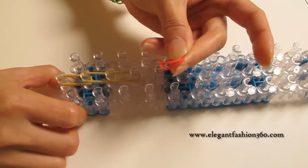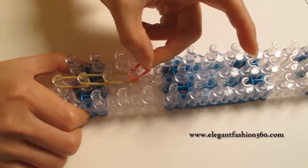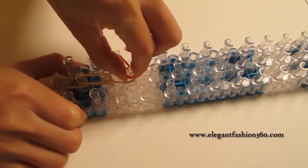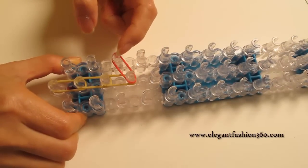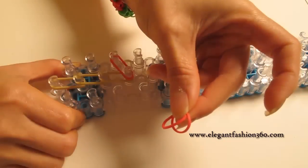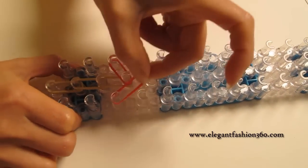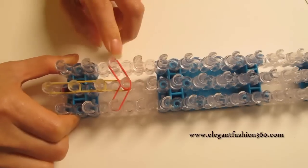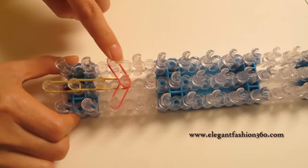Next, we're going to take two red colors. You can use any color you like — just randomly choose a color. We're going to start from fourth on the center and go down to third on your left. And two more red bands — this time from third on your right going up to fourth on the center. This makes a little upside-down V shape.